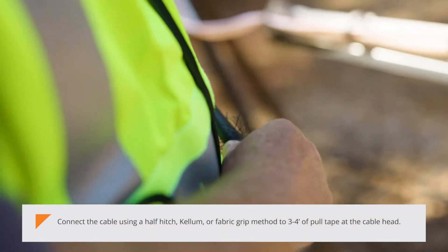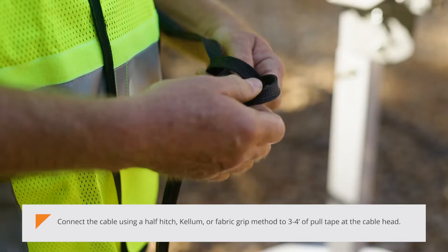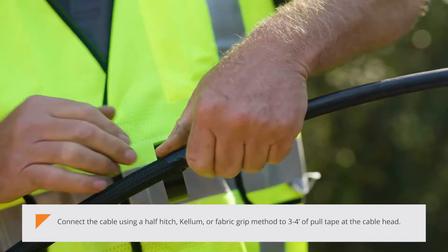Connect the cable using the half hitch, keller, or fabric grip method to 3 to 4 feet of pull tape at the cable head.